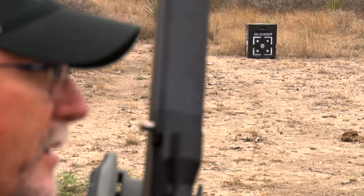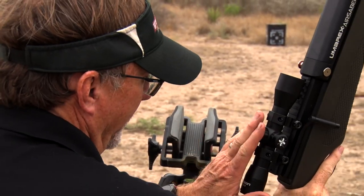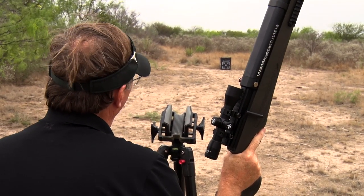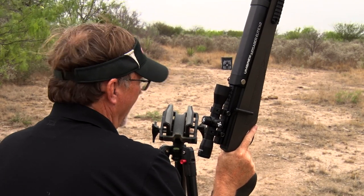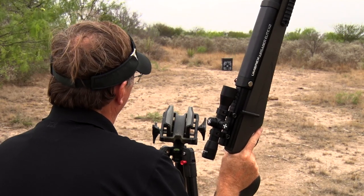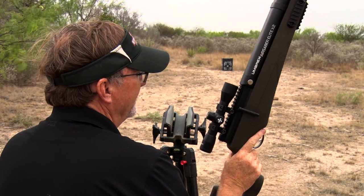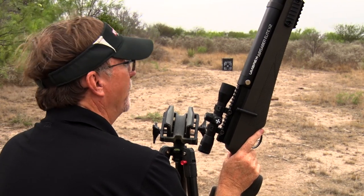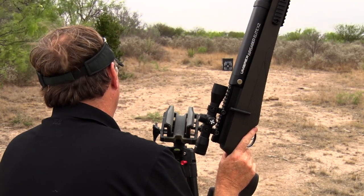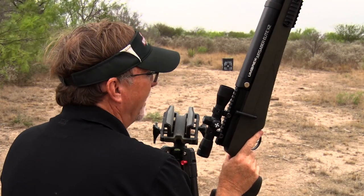We're pretty dialed in at this point. It really didn't take much to get it sighted in. This is a scope set for a hundred yards, so our first shot was at the bottom of the target. We had to raise it about 50 clicks to get it up, then moved it about another 12 clicks. Since then we've been in the bullseye every shot. We're going to shoot one more time with a broadhead that'll mimic exactly what we're doing in a hunting situation. We're at about eight shots and we're dialed in, driving tacks, and ready to go.